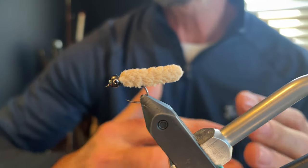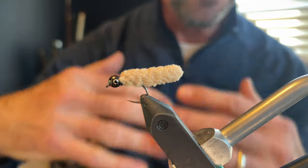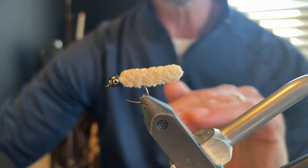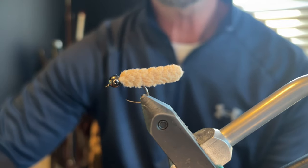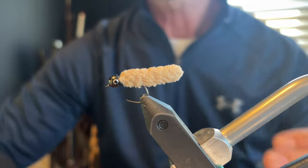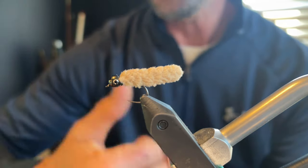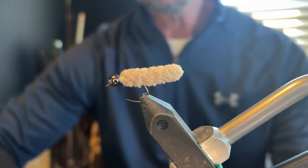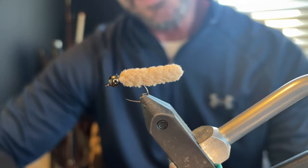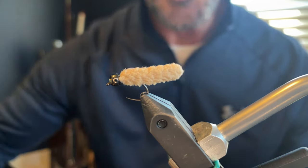Hey everyone, the fly I'm going to be tying for you today is the mop fly. This is a fly that I'm sure you've seen hundreds of videos on how to tie. It is the easiest fly you can tie, but I feel that my way is even easier. One of the side benefits of it is it's extremely durable, and as you can see, it's really nice and clean looking. As far as a mop fly goes, I think it's about as pretty as you can tie it.